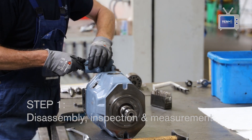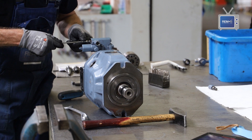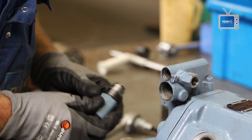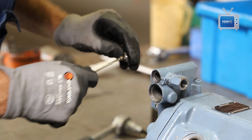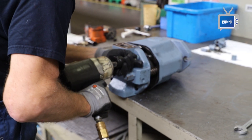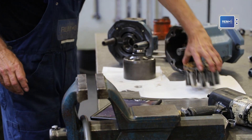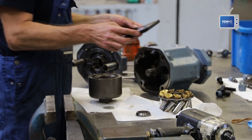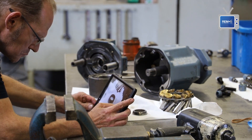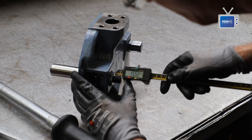First, the pump is carefully dismantled. After the disassembly, pictures are taken of all the disassembled parts. These are included afterwards in the quotation. Then the parts are carefully measured and the dimensions are recorded in an evaluation sheet.